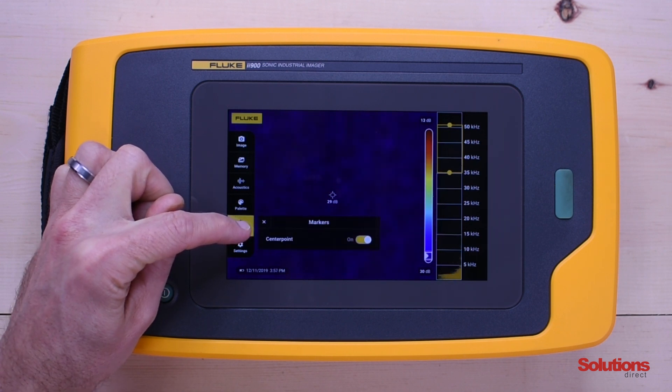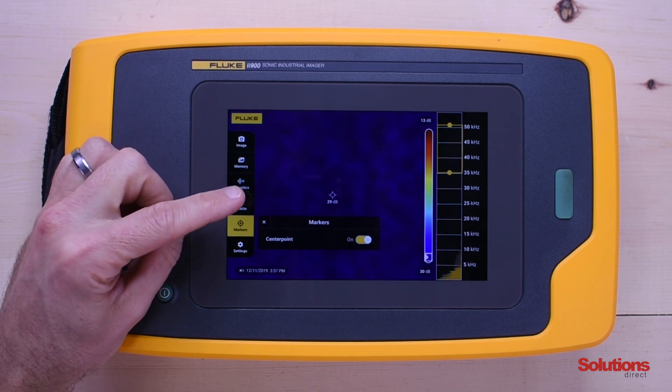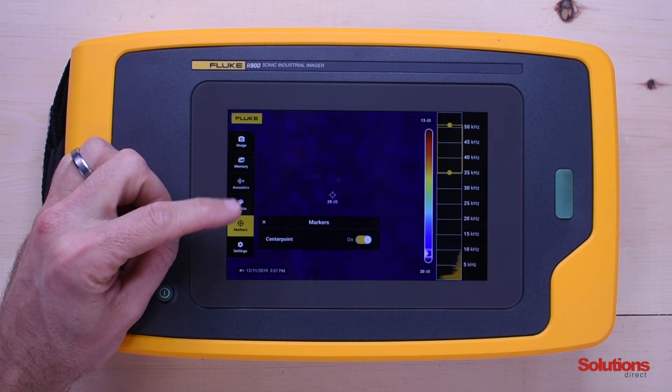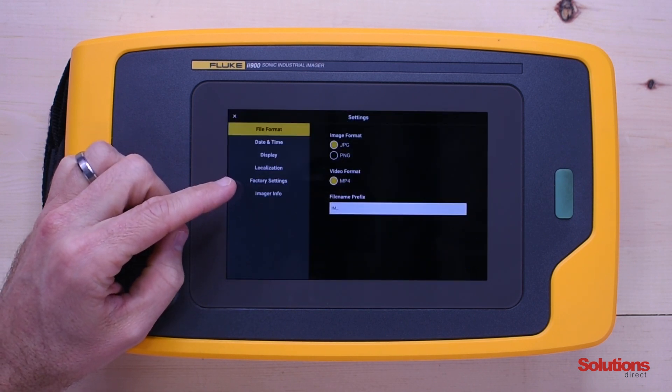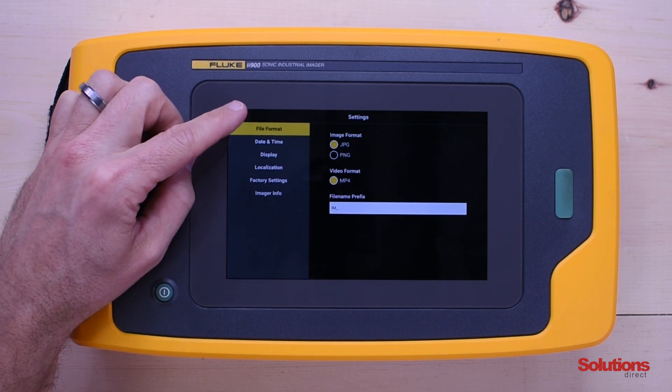Under markers, you can turn on and off your center point, which gives you your decibel level at that particular spot. Then settings allows you to change the file format, date and time, and also reset the factory settings.